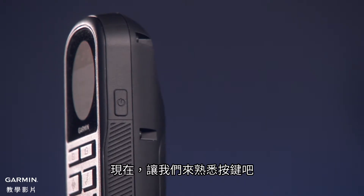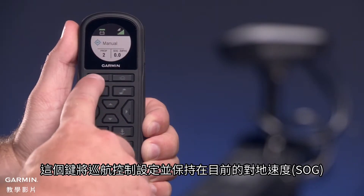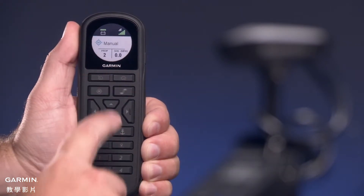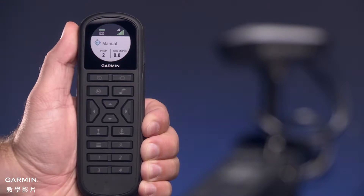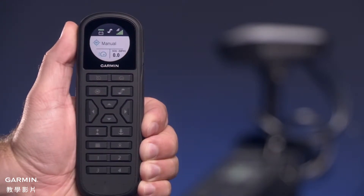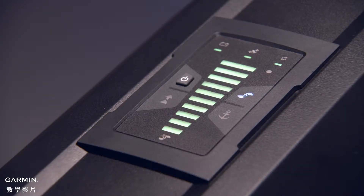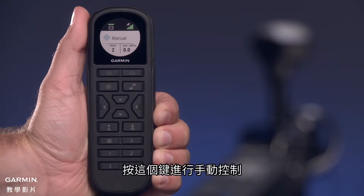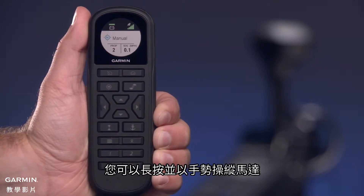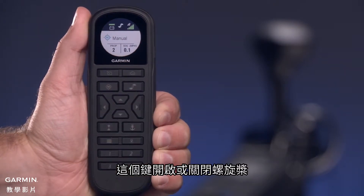Now let's get familiar with the keys. This is the on-off key. This key sets and holds the cruise control at the current speed over ground, or SOG. Press this key to set the propeller speed to full. If the propeller is off, it turns on the propeller and sets the speed to full. Press this key for manual control — you can hold and steer the motor with gestures. This key turns the propeller on and off.